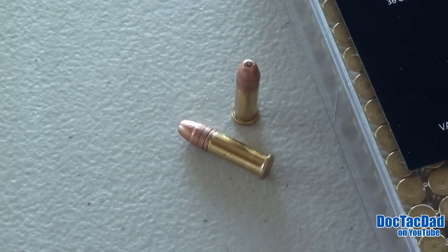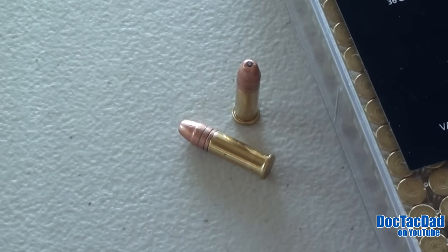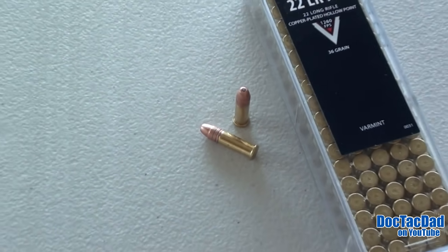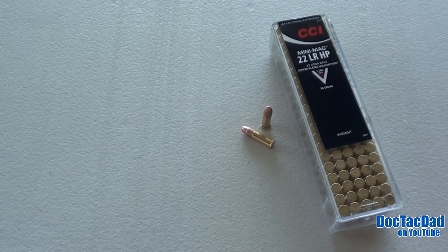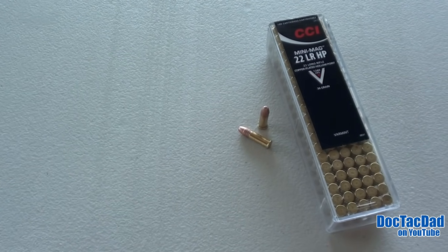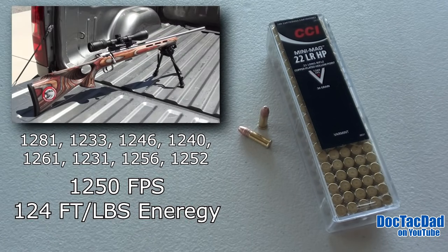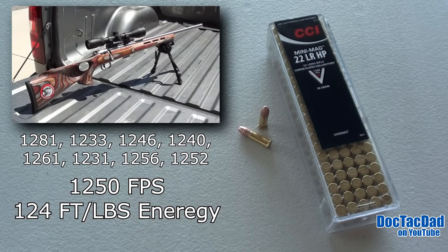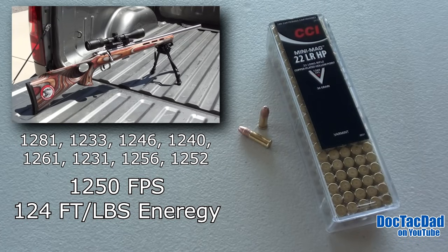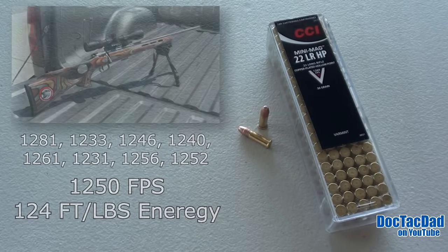So today, we are reproducing that test using the CCI MiniMag hollow point. This is a 36-grain round, stated factory velocities at 1260 feet per second. This should be a more recognizable round to those that shoot a lot of .22. It is one of the gold standards in the .22 ammunition market today. My 10-shot average for velocity with this round, out of the Savage Mark II BTV SS with a 21-inch barrel, is 1250 feet per second.